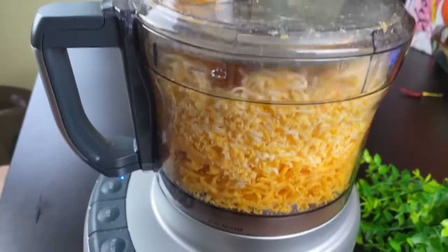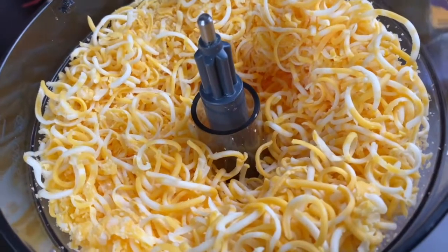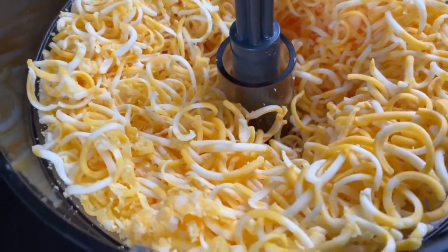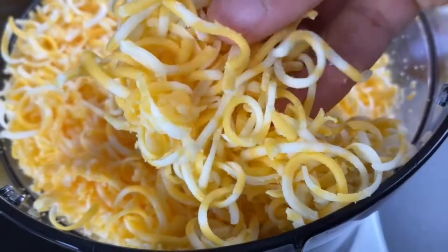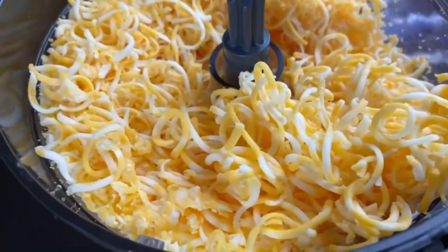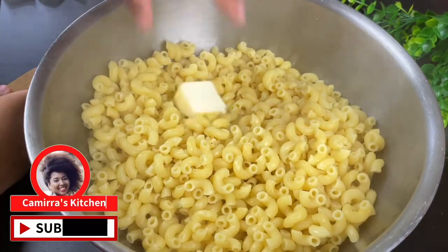Now the best cheese to use is the cheese you grate yourself. I'm using a food processor to grate my cheese and I have about two and a half pounds of various cheeses — I'll put them in the description box. You can use whatever you like. I always like to use a little bit of mozzarella to encourage that cheese pull that we love for my mac and cheese.